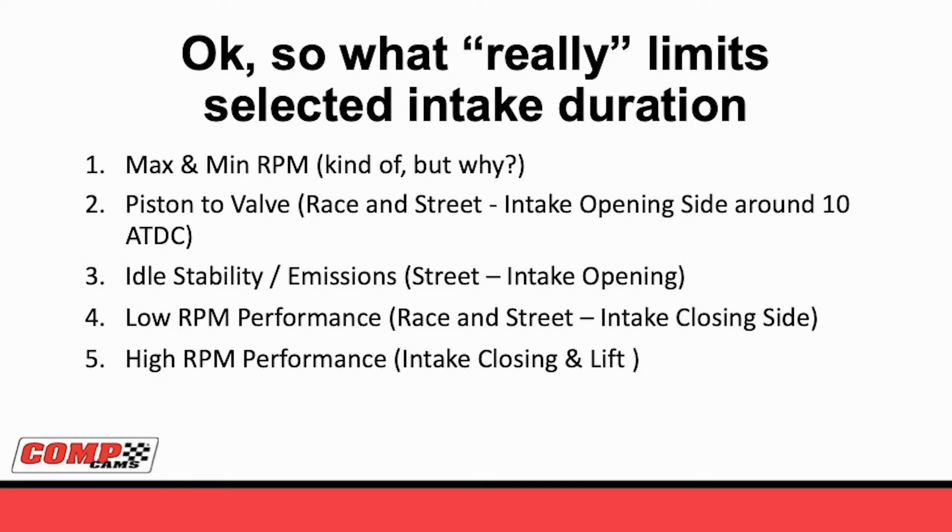There are numerous applications where you need idle vacuum to get idle stability. Number four is low RPM performance - whether you're trying to get throttle response out of a street car, trying to drive off the corner on a circle track car, or trying to launch a drag race car. If you don't make power at low RPM, the engine will respond horribly. A lot of times you'll hear people say that thing's over-cammed and acts like a pig. Number five, high RPM performance - the intake closing, the lift, all this area under the curve - that's what you need when you're picking a camshaft. You have to know how much RPM you're going to turn. You can't put something that's 218 at 50 and try to turn 10,000 RPM. The intake closing is way too early - it's slamming the door into the oncoming air.